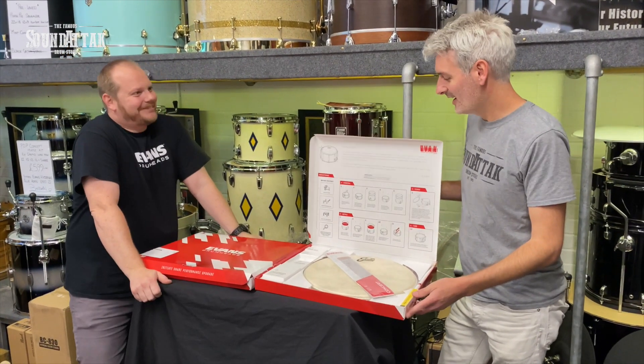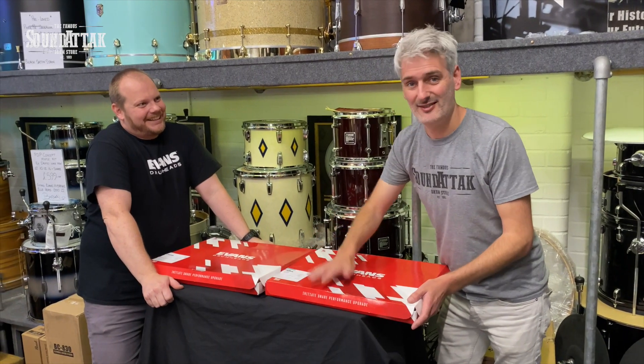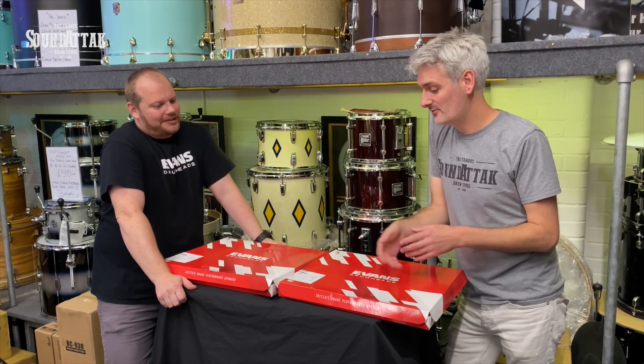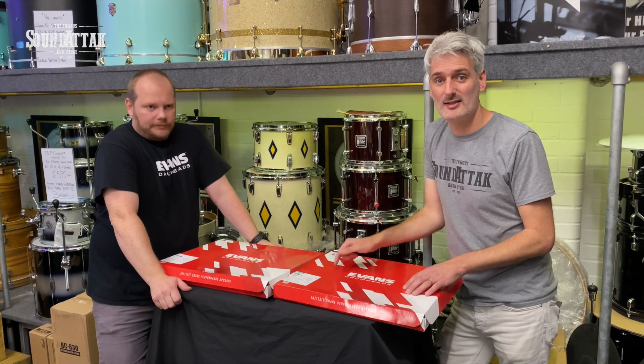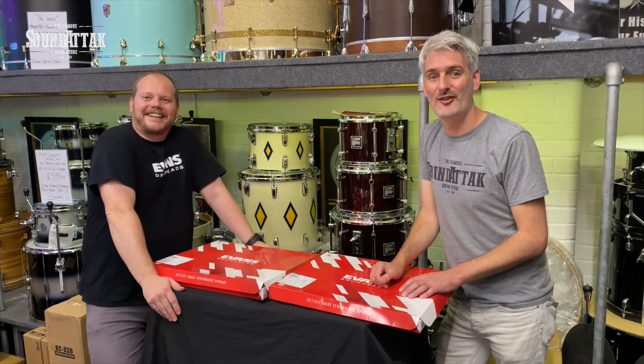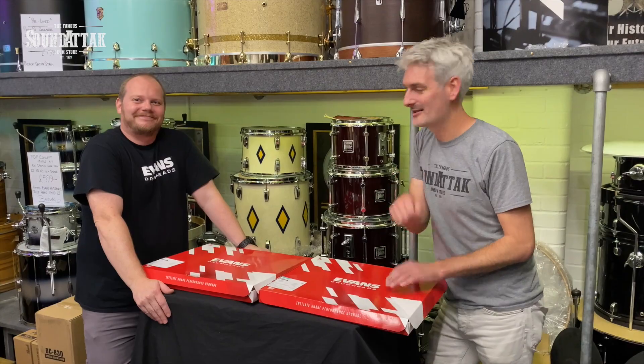That's great, I love it — absolutely great work, guys. This is pretty exciting. If you want to re-head your snare and grab some freebies while you're at it, this is the best thing to do. Absolutely love it! Thanks Ben, nice one man. We'll be back for some more new Evans stuff shortly.